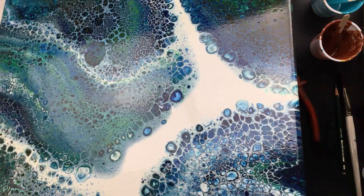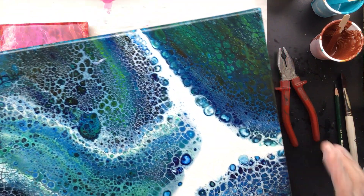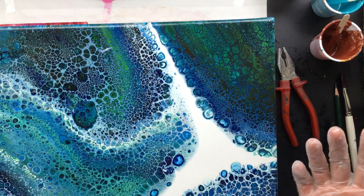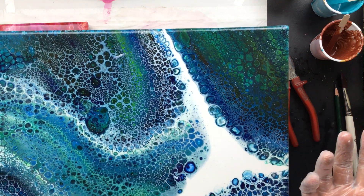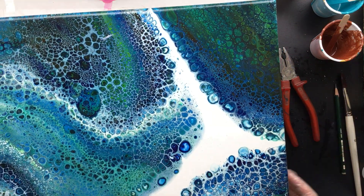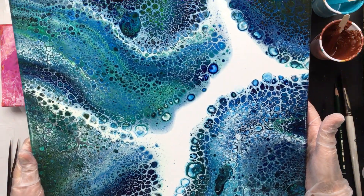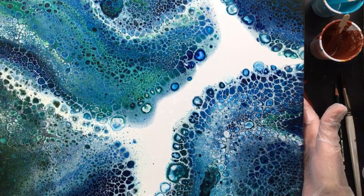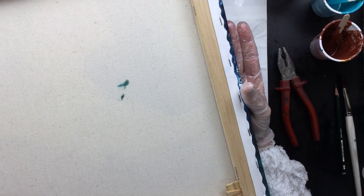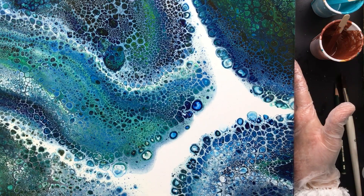I had this painting at the Frankfurt Messe and some people thought it was wet — they came along and very softly touched it thinking it was wet. I said it's not wet, you can just touch it, it's varnish. This one is on Etsy at the moment and it's for sale — it has some beautiful cells. If you like this pour, go over there and put it in your shopping cart.